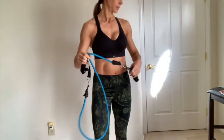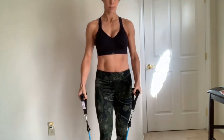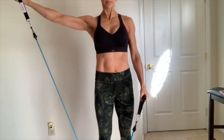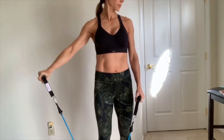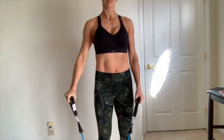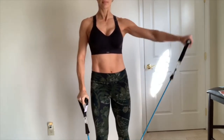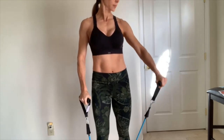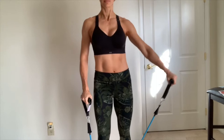Let's get started with the side lateral raise — this is going to work the deltoid. You're going to stand feet shoulder-width apart, place the exercise band under your foot, and grasp the other end with your hand. With elbows slightly bent, raise your arm up and out from the side of the body, hold, and slowly return to starting position, then repeat on the other side.